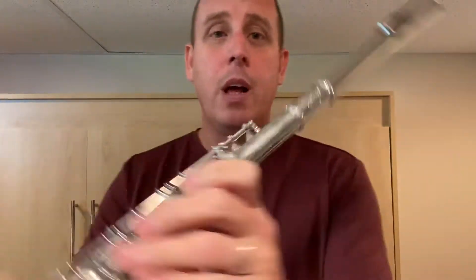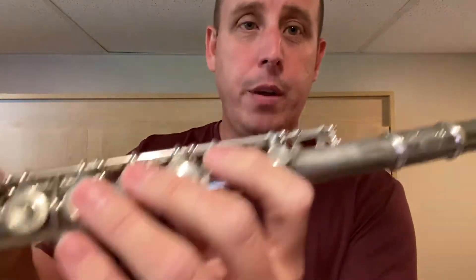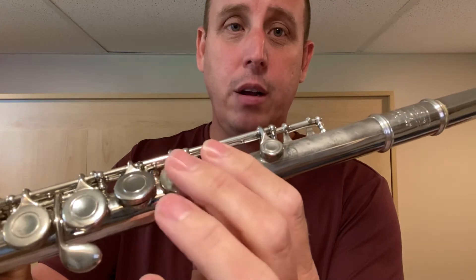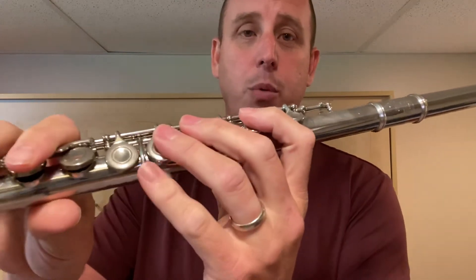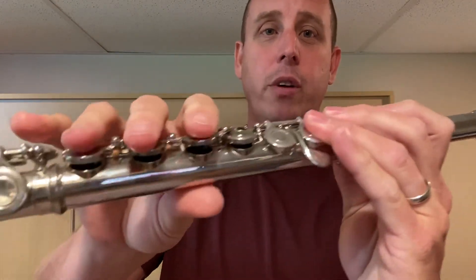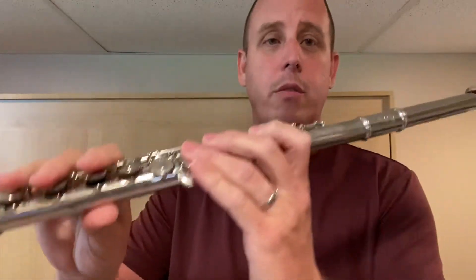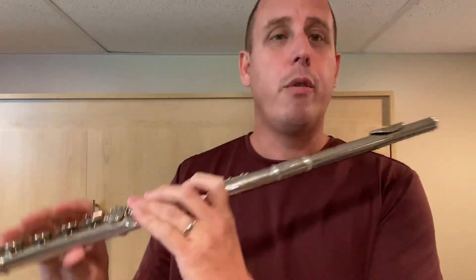Let's review the fingering one more time. Left hand: left thumb on the back, bring the hand around in a C shape. Skip that one and put your pointer finger down, skip that one, add your second finger, add your third finger, and the pinky will just hover above the golf club key. Right hand: thumb underneath, these three fingers are going to hover above these three keys, then add the pinky. So it's thumb one, two, three, and then pinky for the G.